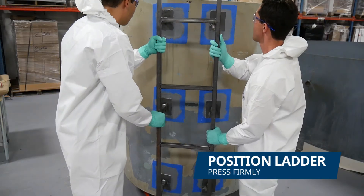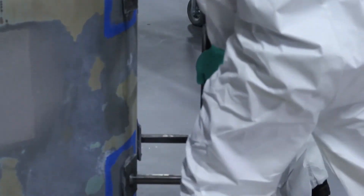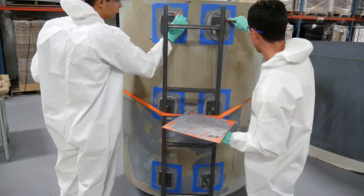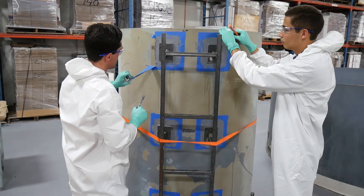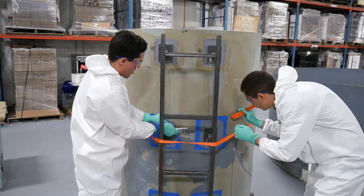We pressed the ladder with force against the side of the tank and secured it to allow proper curing. Then, we removed the excess material from each of the ladder's pads and removed the masking tape to finish the application.